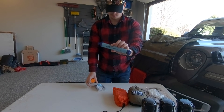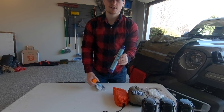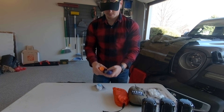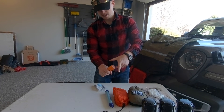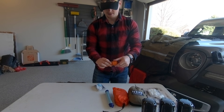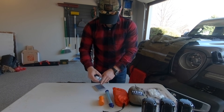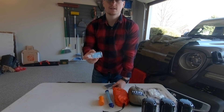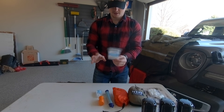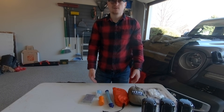Next we have some emergency situation items. We have a LifeStraw — I'll link it below; there's also the Sawyer water filter and both work great. We have some matches with a small lighter inside a waterproof container, hand sanitizer, and a nice emergency blanket. We've never had to use these items, but they're good to have inside your camping container.